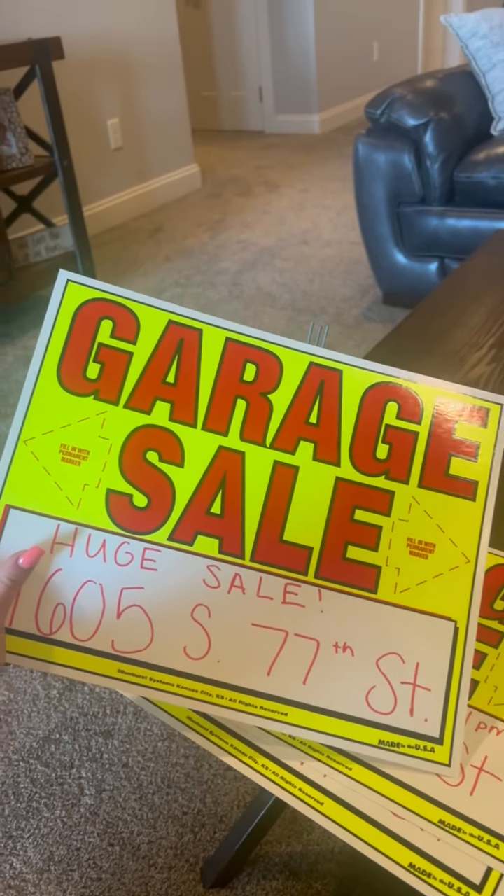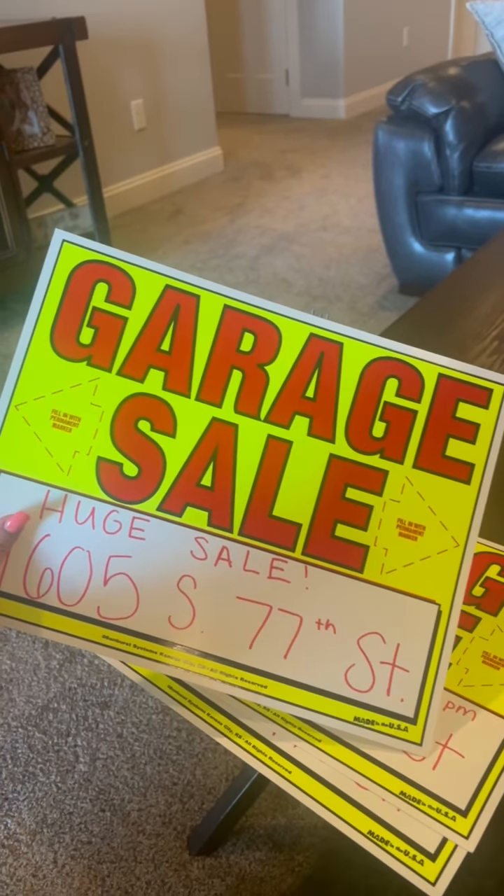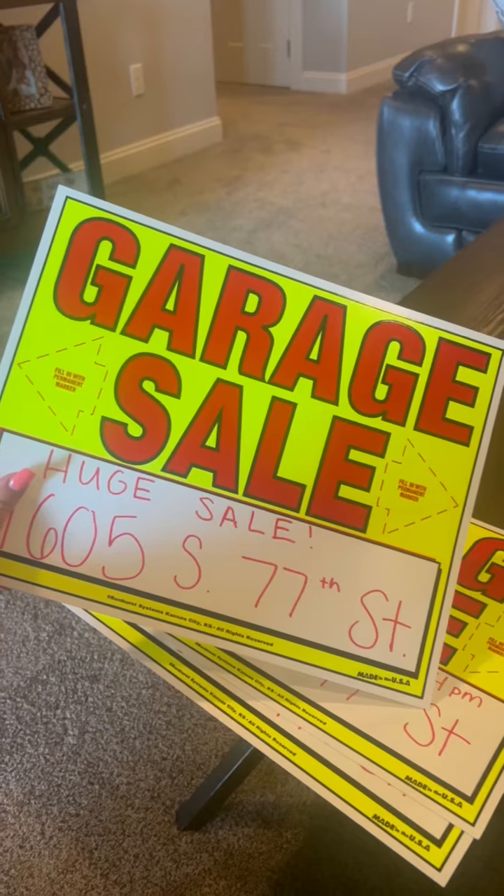Hey guys, Claire here. Wanted to do a quick review on these garage sale signs that I just got off of Amazon. I really like them so I wanted to give my thoughts and just show you the product itself.